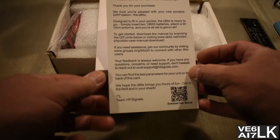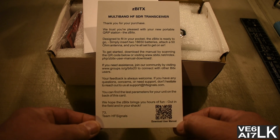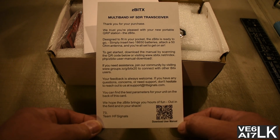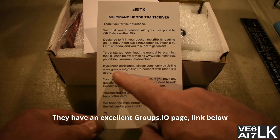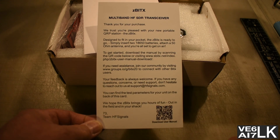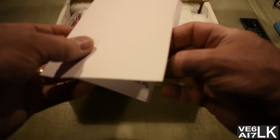Got a couple bits of paper — welcome, thank you for your purchase, the Z-Bit-X, and a QR code to download the manual. I've never had any of these products, so I'm definitely going to have to download the manual. If you need assistance, connect to groups.io. They have an excellent groups.io page — very busy, especially since the Z-Bit-X has been announced. And that's the invoice.